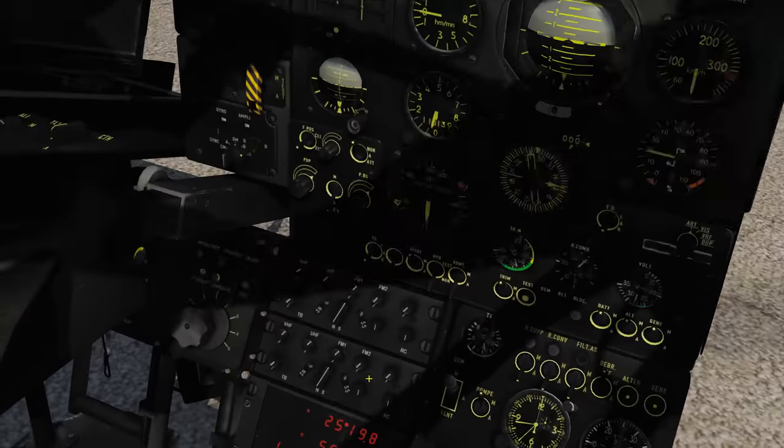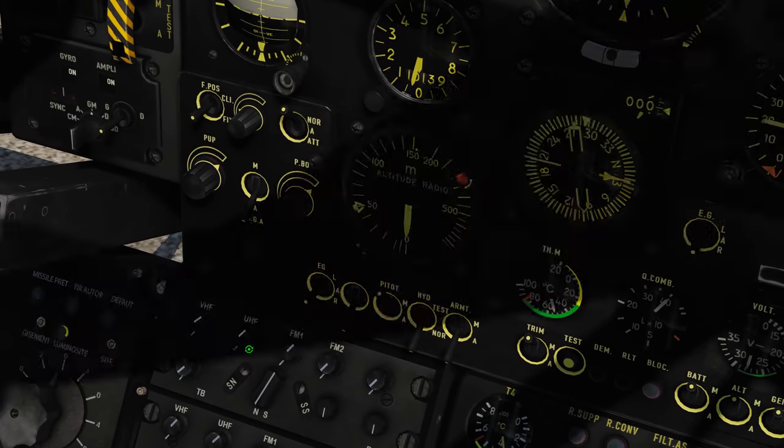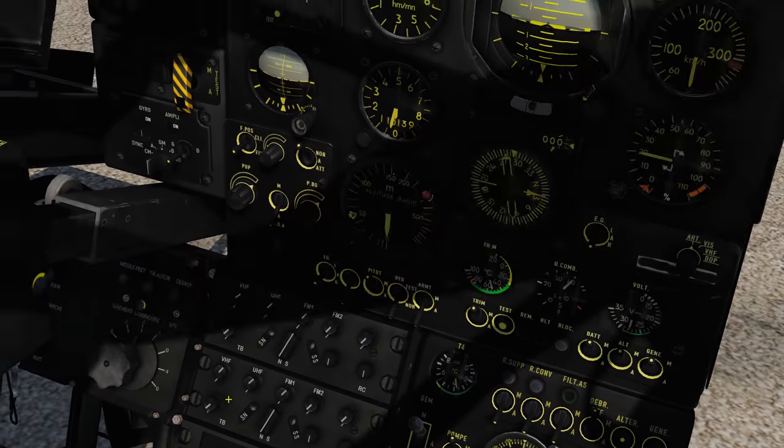First of all we've got our master control up here to determine which radio we want to use and the volume of that radio. We've got VHF, UHF and FM. All the upper buttons here don't do anything so don't use them.